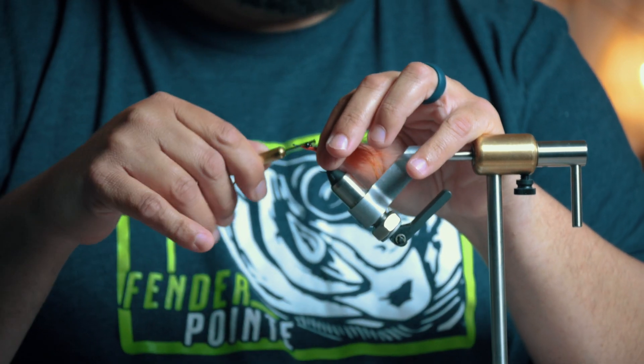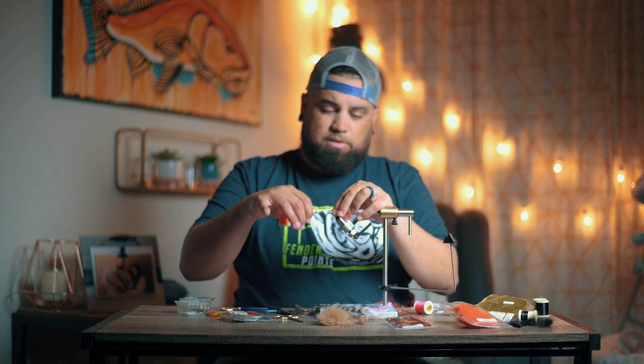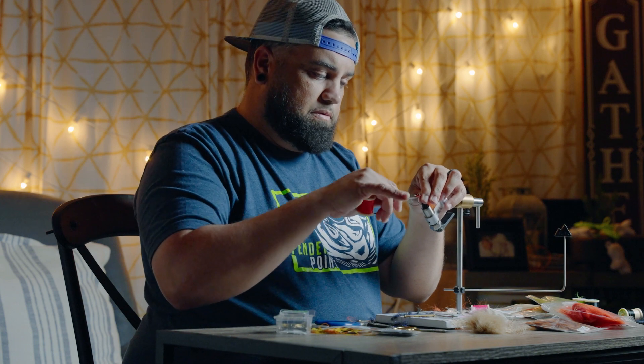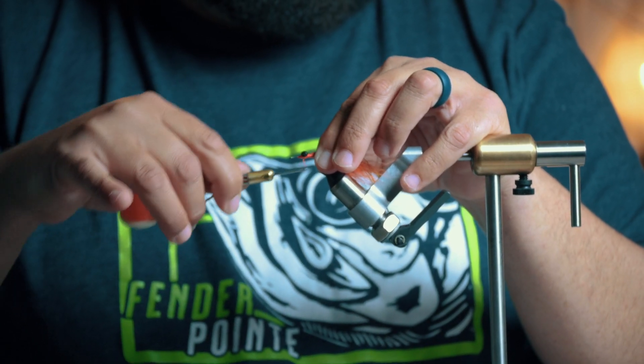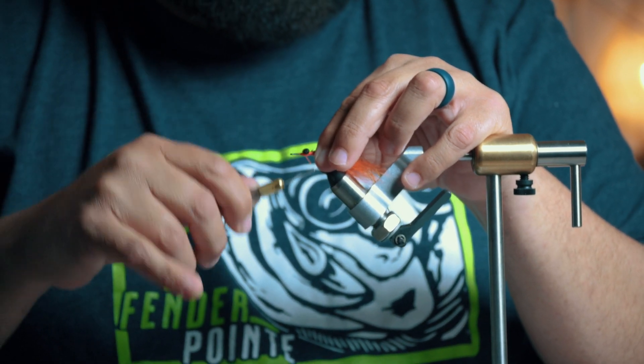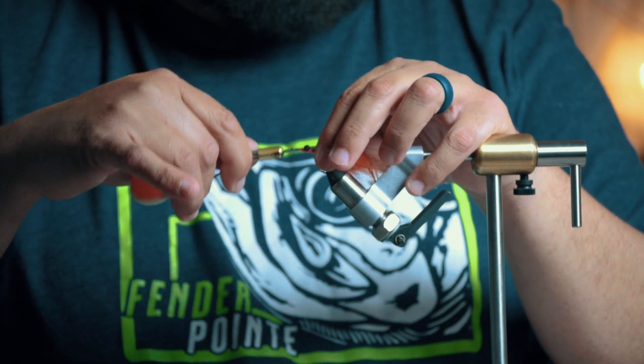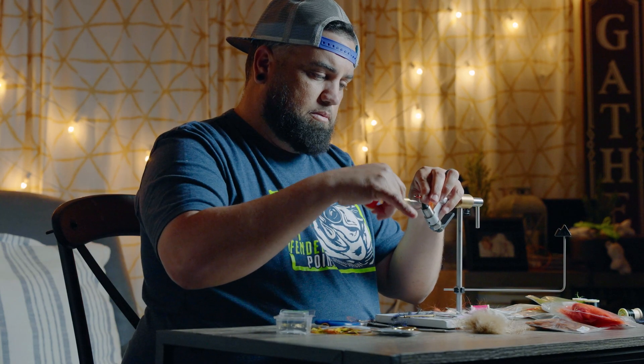You want to figure-eight these on. I do eight wraps in one direction, eight wraps in the other, and then go with the actual figure-eight around the eyes and around the bottom to tie that on. I'll work the thread back to the collar I created with the hackle.